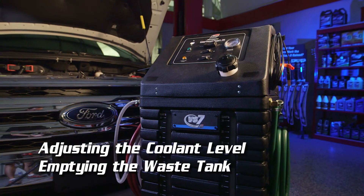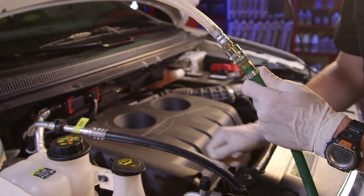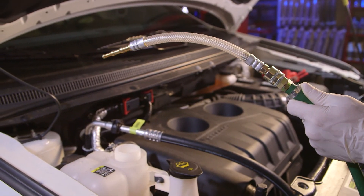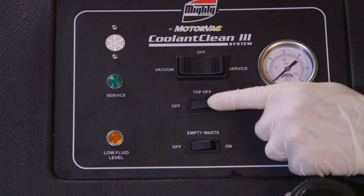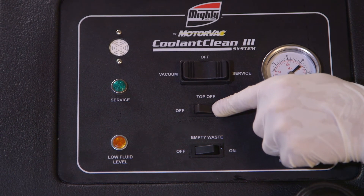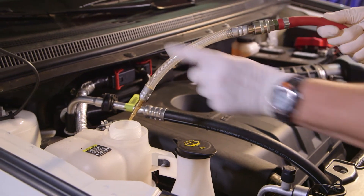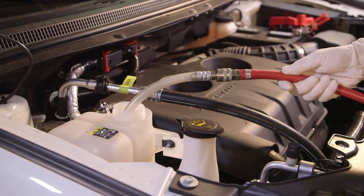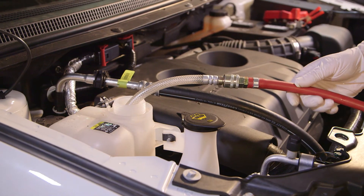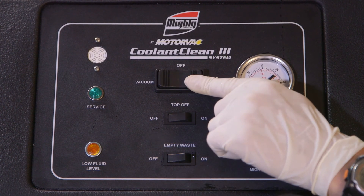Let's discuss adjusting the coolant level and emptying the waste tank. To top off the cooling system, connect the open-end hose to the green supply hose. Direct the hose into the area to be filled with coolant and press and hold the top-off button until the desired coolant level is obtained. To remove coolant, connect the open-end hose to the red return hose. Place the open hose into the coolant to be removed and press the left or vacuum side of the operating switch. Remove the hose from the coolant when the desired level is reached and turn the machine to the off position.